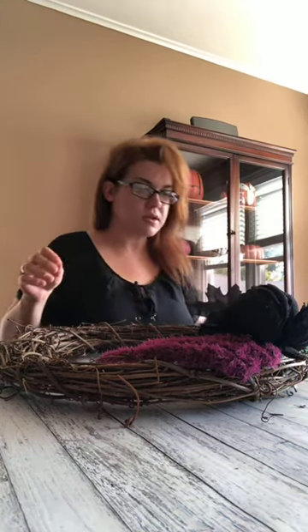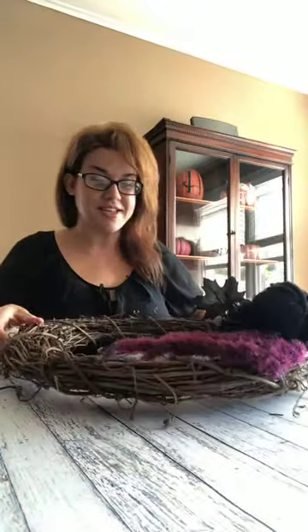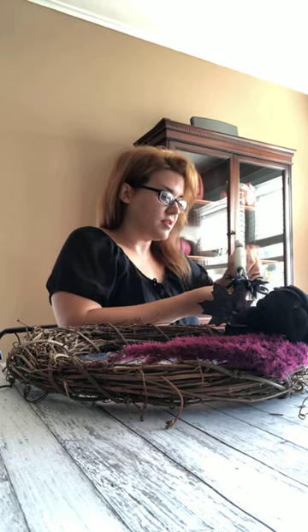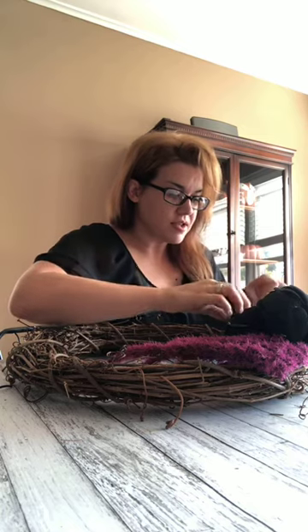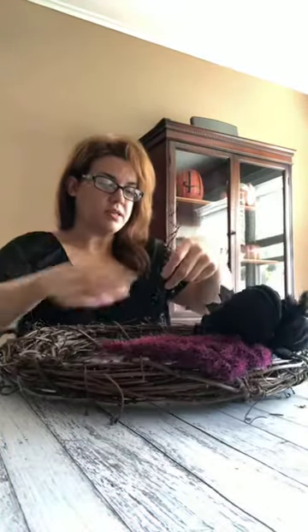All right, so we've got some leaves on there now - I'm digging this so far. What do you guys think? I've got another flower I could put on there - I'm going to put that right on top of the leaves. Now I got these fun sparkly branches and we're going to just kind of stick them where I can. Yes, okay, I like that.